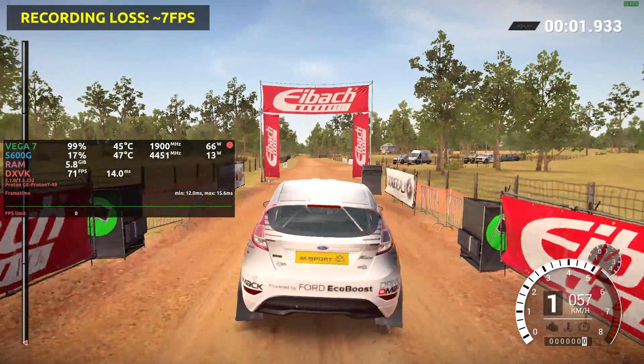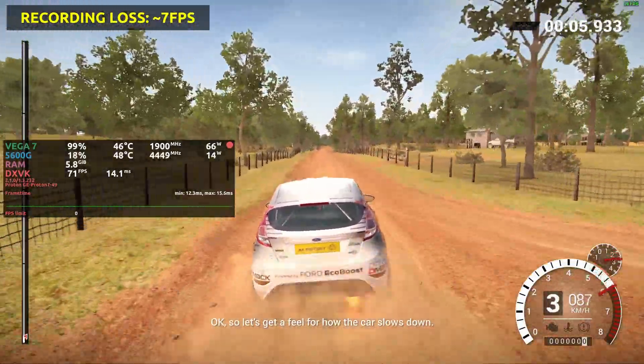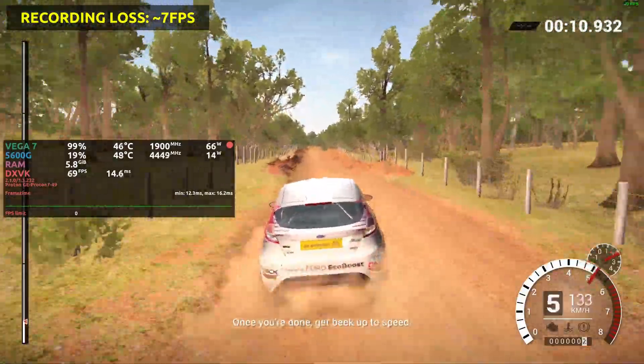Go! Okay, so let's get a feel for how the car slows down. Back off the gas, and you'll see how it decelerates. Once you're done, get back up to speed.